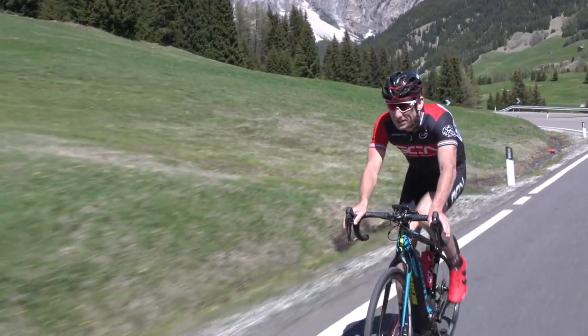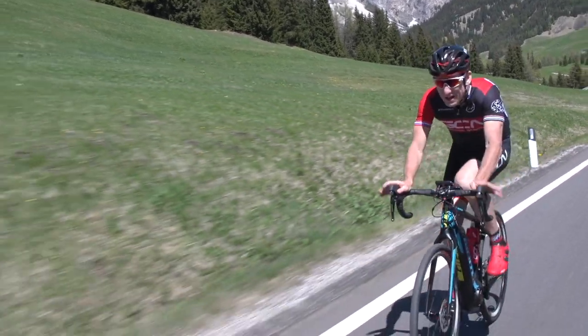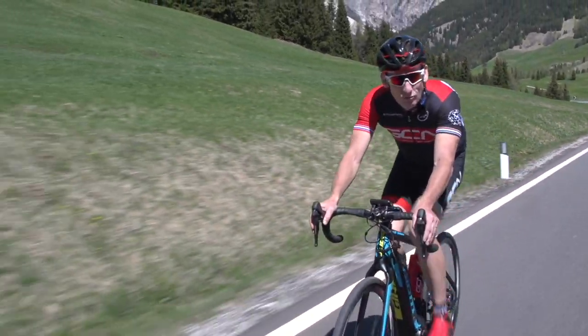I'm also looking forward to the descent, because the stability this bike gives you will mean it's going to feel like I'm descending on rails. Bring it on.